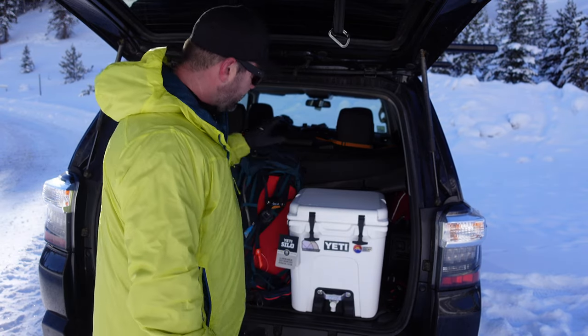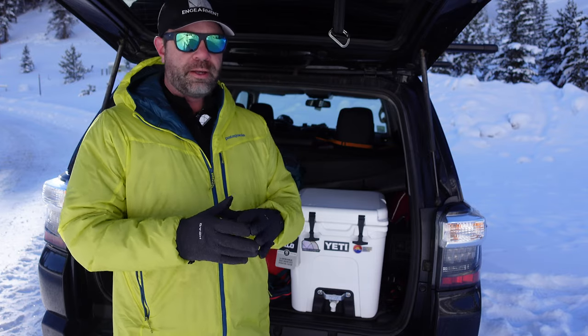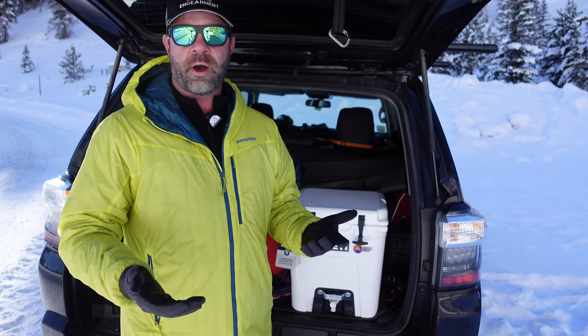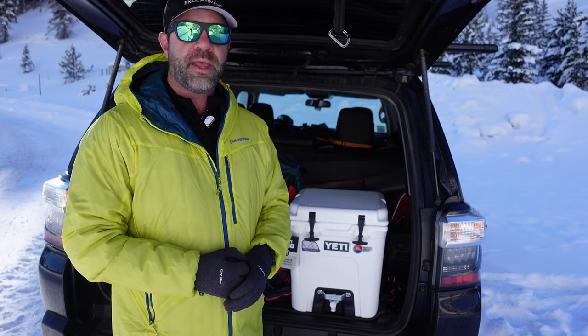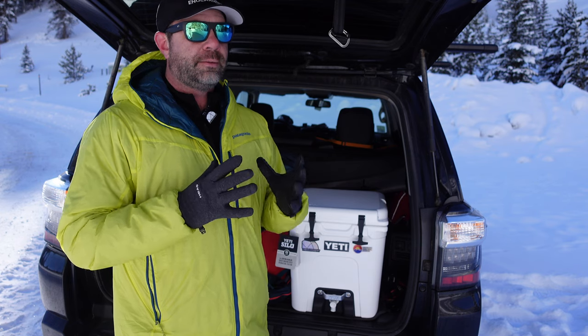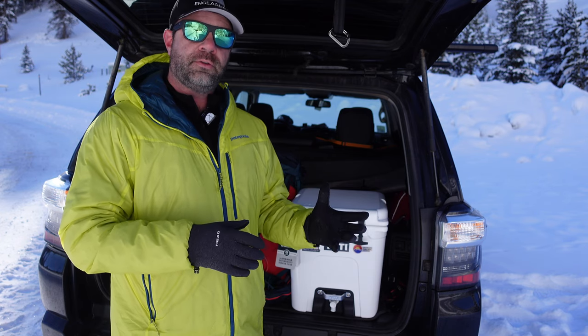I had inside here my insulated vacuum two-layer water bottle full of warm water, so I wasn't SOL. But there's been enough times when I was SOL that I realized there was an issue that I needed to fix.